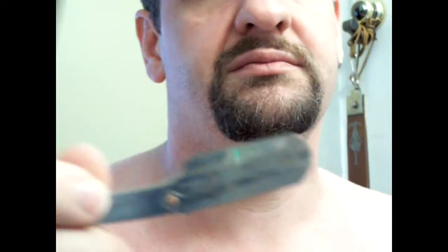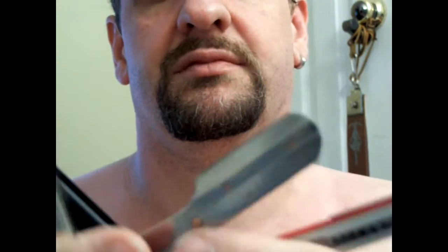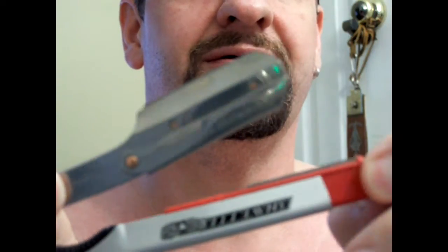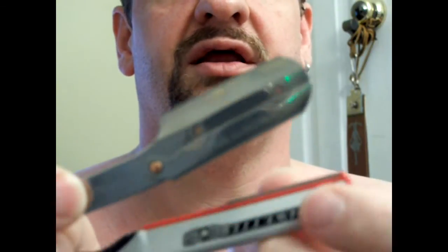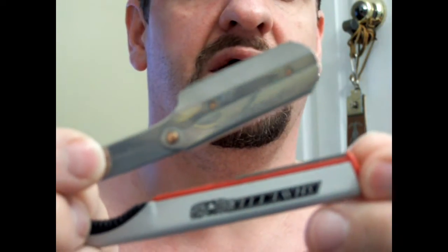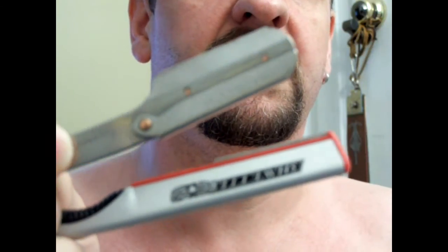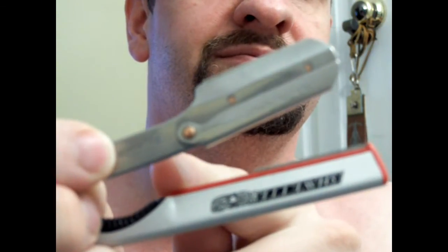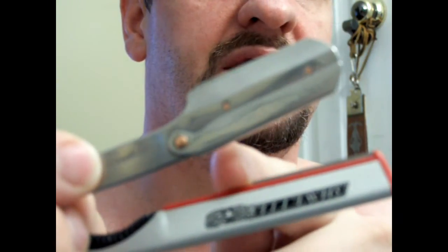Its twin sister, or cousin if you will, is the Dovo. There are a couple of differences. The Dovo has an aluminum piece wrapped around a plastic carrier, and the plastic carrier maintains the blade. The problem I had with the Dovo is the blade does not come all the way to the tip as you'd expect with a normal straight razor, though there is a guard right on the tip.